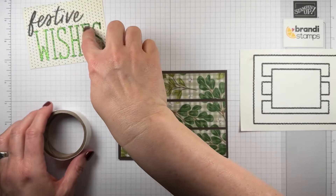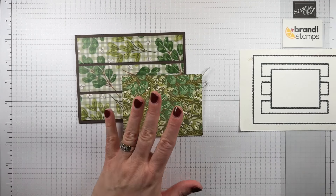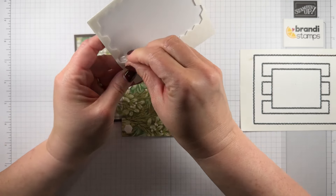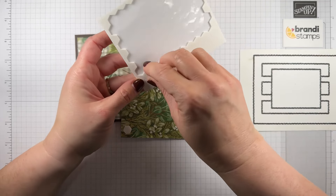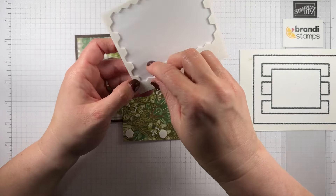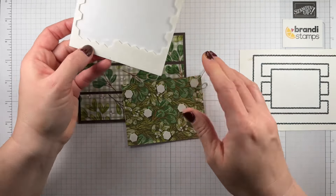So there's our card base. This is the piece that's going to go on top — let's give this some Stampin' Dimensionals. This is designer paper so it's a little bit more floppy. I would always put dimensionals in all four corners for sure, but because this one is not as strong, I'll go in the centers here as well. And that should be good.